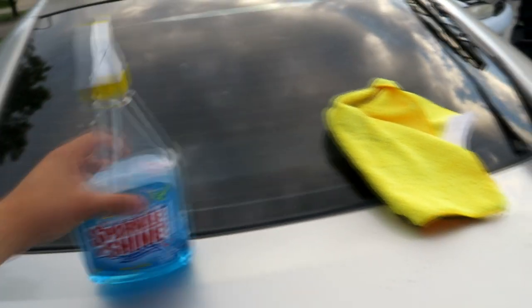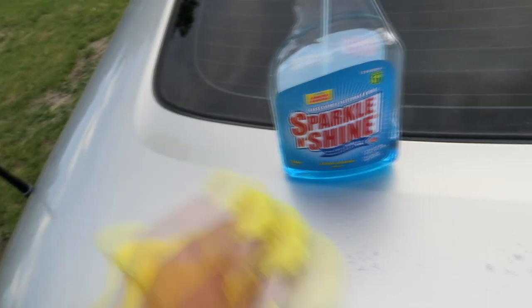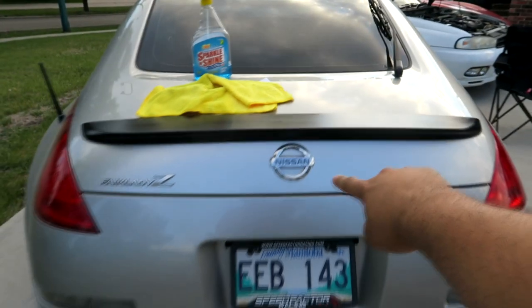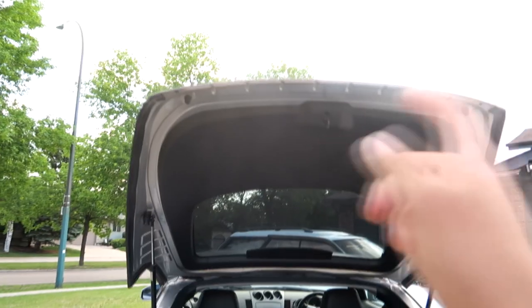Alright, so step one for this install is obviously to clean the mounting surface with window cleaner. I'm going to clean this off to get rid of all the dust and dirt. You can also clean this part with wax and grease remover just so the 3M tape sticks a lot better. Once you're done cleaning it, you're going to have to open up the hatch.